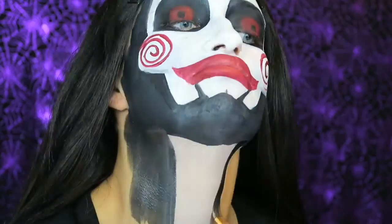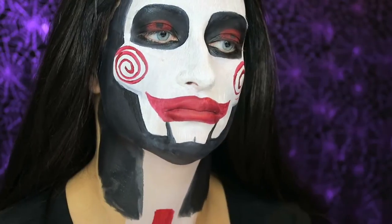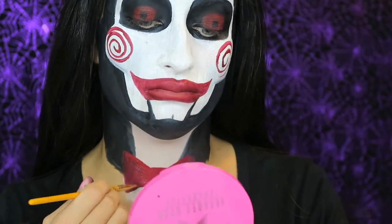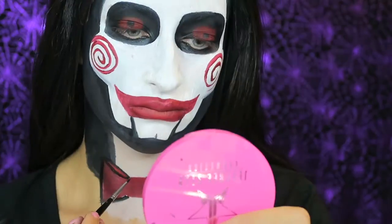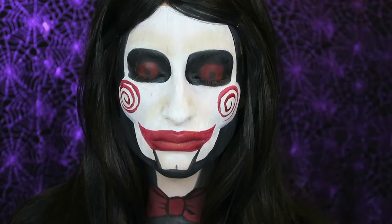I'm now adding that black Paradise paint down my neck to create the illusion that I have a very teeny tiny neck. With the red Paradise paint, I am drawing on a bowtie, because Jigsaw is always seen with his black and white suit with his red bowtie. I'm now outlining the bowtie to give it a little more detail and blacking out the rest of my body — and we are done!